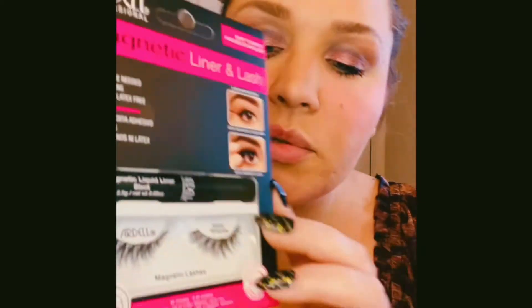Since we let the mascara dry, it looks really good. I got these Ardell Magnetic Lashes — I've only been using magnetic lashes lately because they've been saving my lashes and they're not getting ripped off by glue. This one comes with a magnetic liquid liner. I got the Demi Wispies — they're reusable and waterproof.